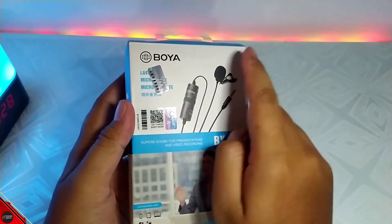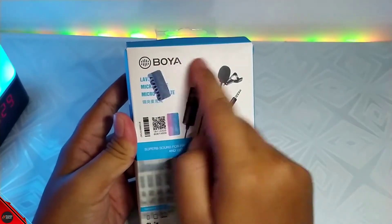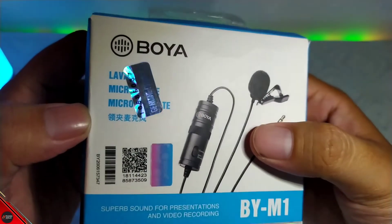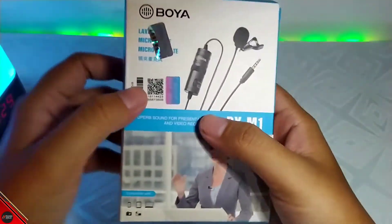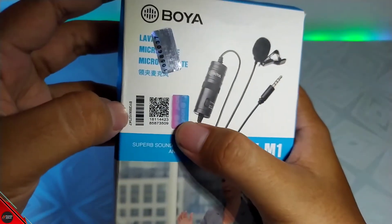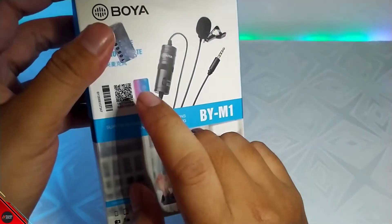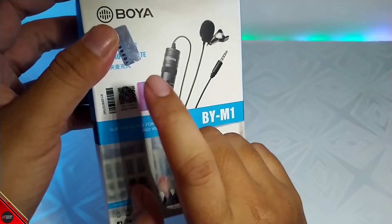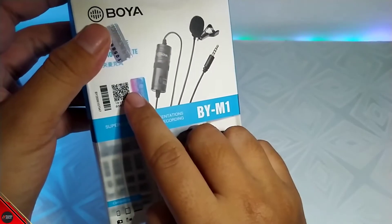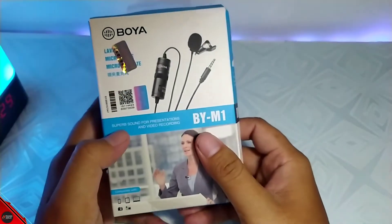Di depan ada tulisan Boya dan disini ada seperti hologram guys. Disini ada tulisannya Guinan Produk ya. Terus kita lihat di bawahnya lagi, nah disini itu adalah nomor seri dari produk Boya kalian. Jadi kalau kalian nanti scan di barcodenya ini, nanti akan masuk ke website-nya Boya dan kalian bisa cek input nomor seri buat kehaslian dari produk Boya kalian.